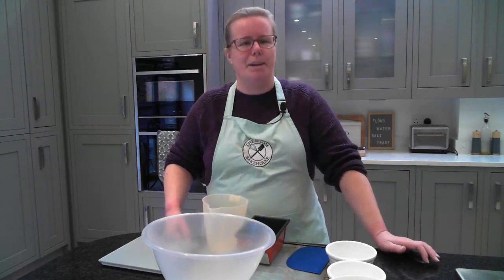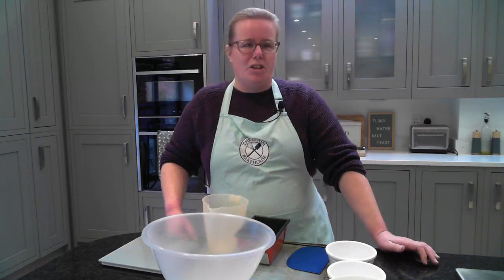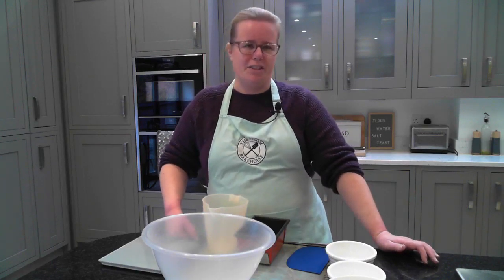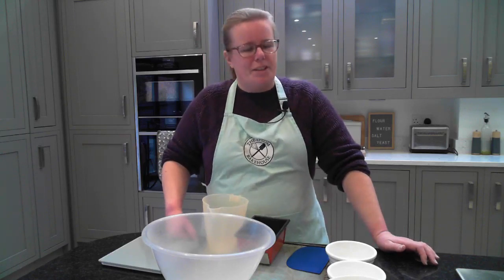If you'd like more bread making tips, recipes, and information about all my online courses and classes, you can sign up for my newsletter via the link below this video. At the moment, if you want to start baking great bread at home and you're not sure where to start, or you've tried before and it just turned out like a brick, you can take advantage of 58% off my bread baking 101 course — that's until this Sunday, 12th of November.